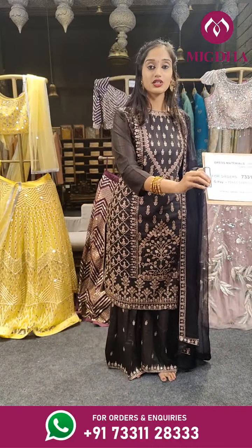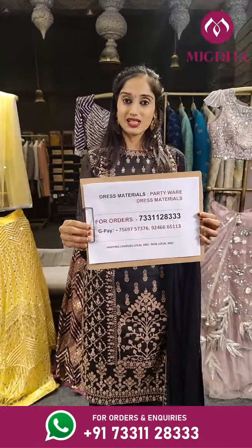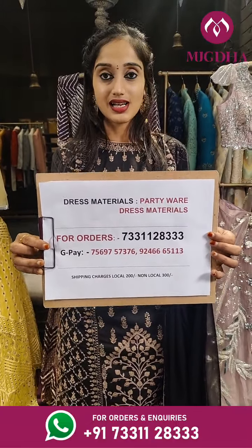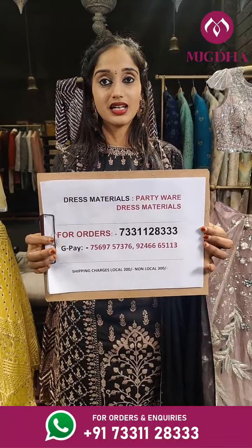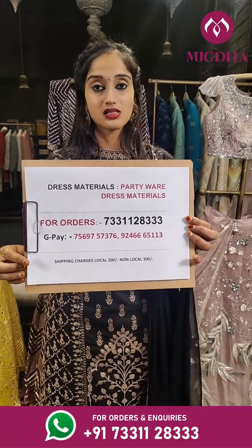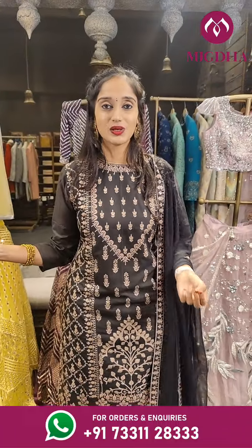Now let me show you the order sheet. For orders, please contact us on this number. If you want to see a collection, you can take a screenshot and send us on WhatsApp. For orders, you can also contact us on this Google Pay number. We do ship throughout the globe. Guys, hurry up and place your orders.